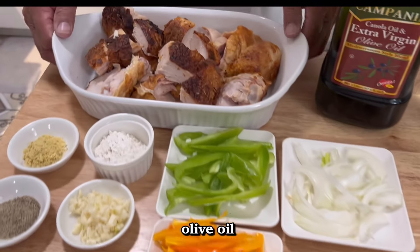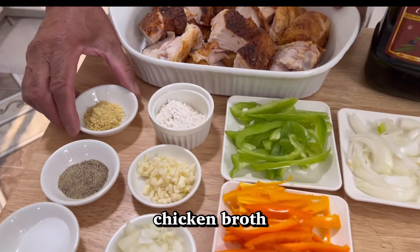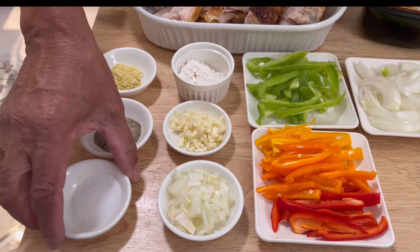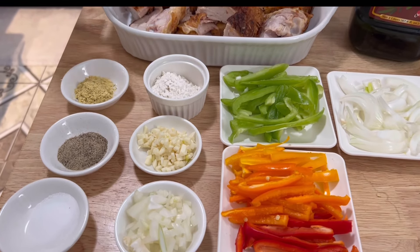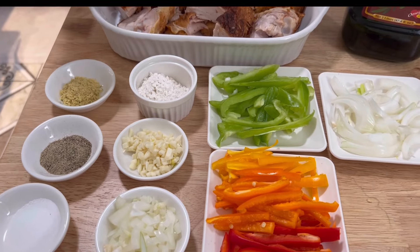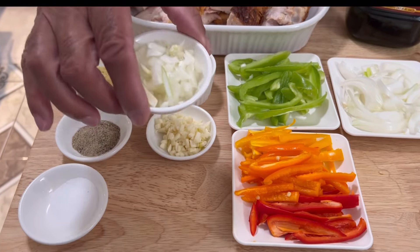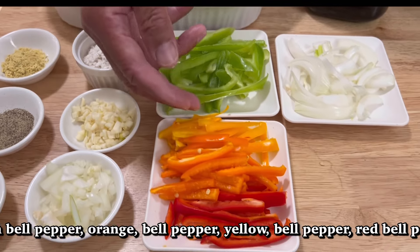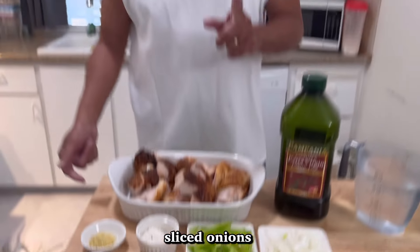My ingredients: I'll be using some water, a little olive oil — I'll be eyeballing that. I have my chicken here, nice and cut up. I'll be using a teaspoon of chicken broth, a teaspoon of black pepper, a teaspoon of salt, and a tablespoon of flour, plus more flour for the gravy. I'll be using two cloves of garlic, some chopped onions, green bell pepper, yellow bell pepper, orange bell pepper, red bell pepper, and sliced onion.